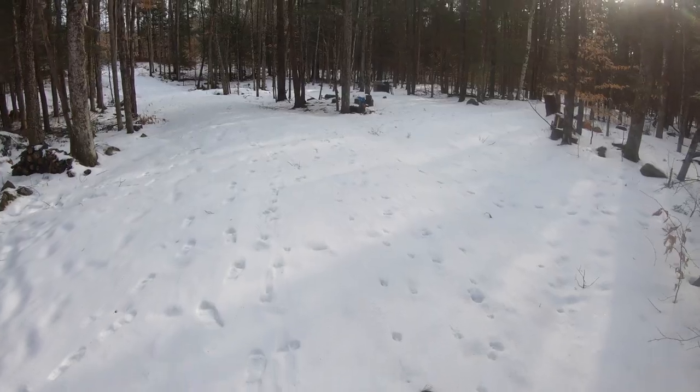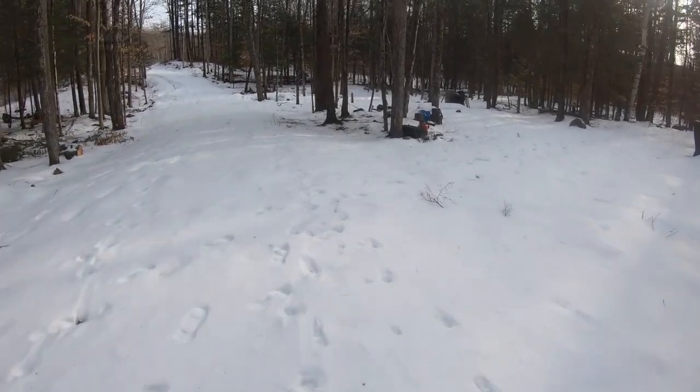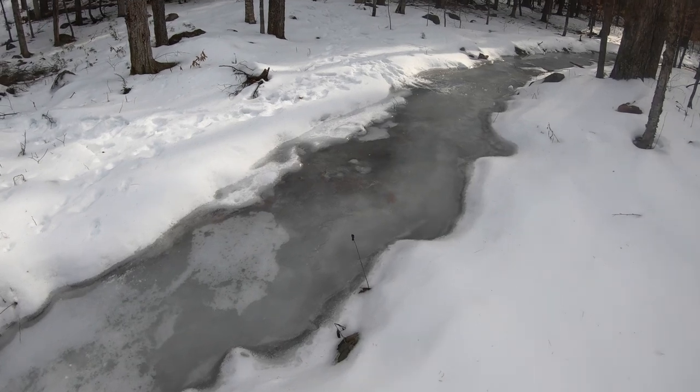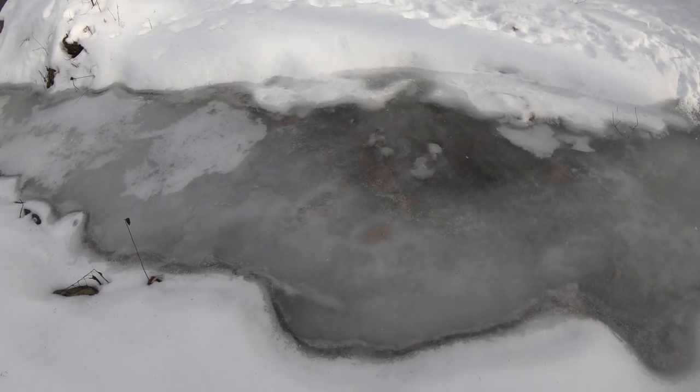Yesterday our little stream was frozen. I'm going to try them on that and see how they do. I'll hike in and show you — it looks super slippery to me. I'm not even going to try to walk on it without them.